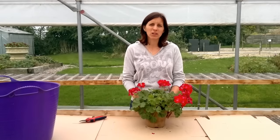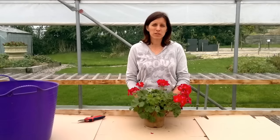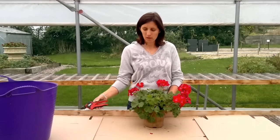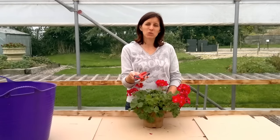What you need to do is make sure your plant has dried out a bit in the pot, so make sure you haven't watered it for about a week. We're going to use some nice sharp clean secateurs and we're going to cut it back to about 3 inches.